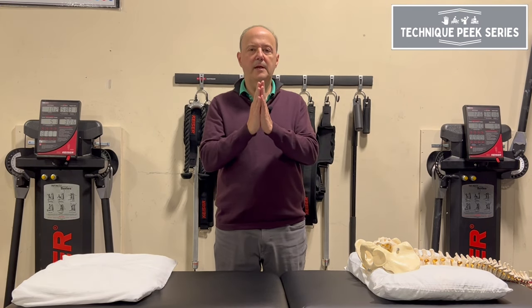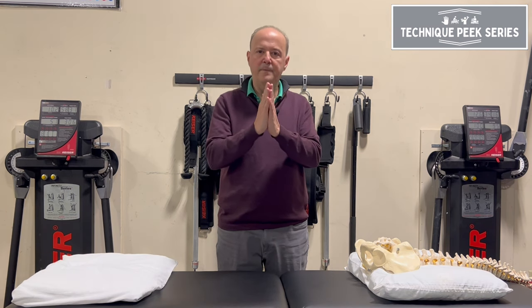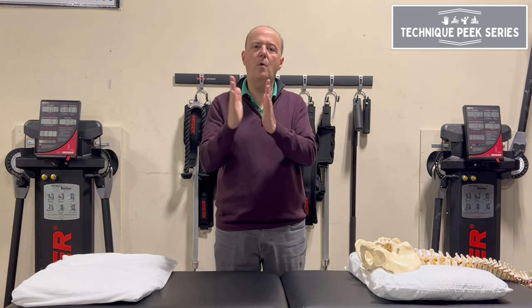Think of it this way: if I went through here and I just kept pushing, I want to get to that end range and push a little bit more. A lot of people do this — it's almost like hitting the wall.